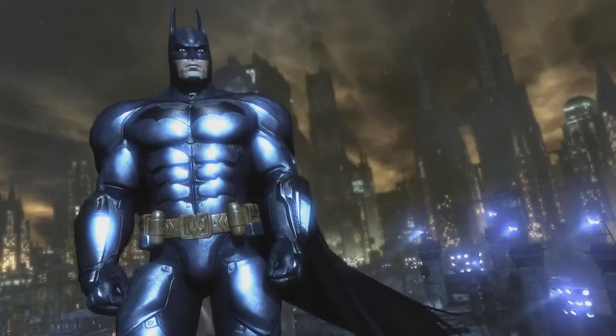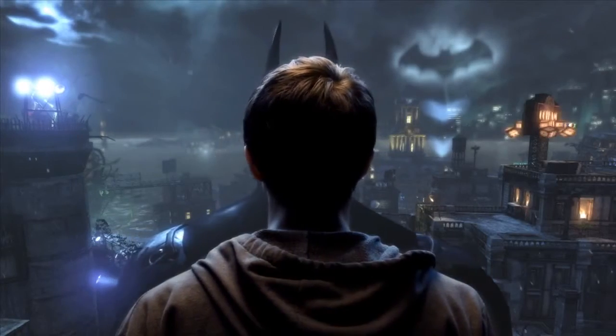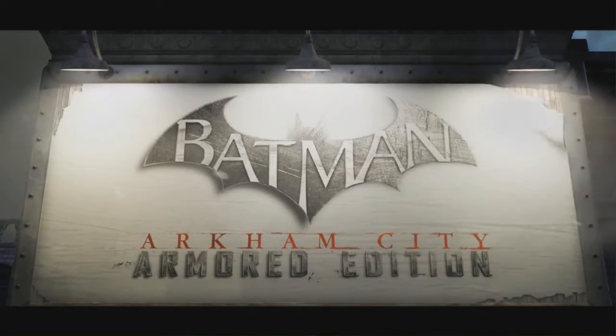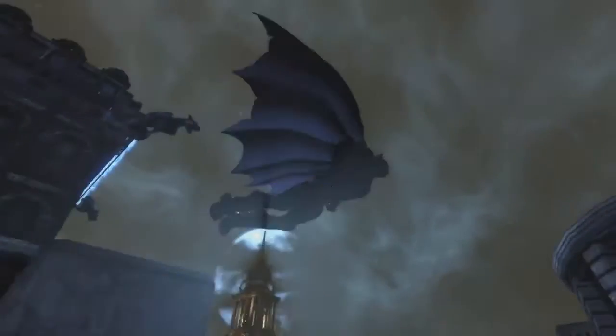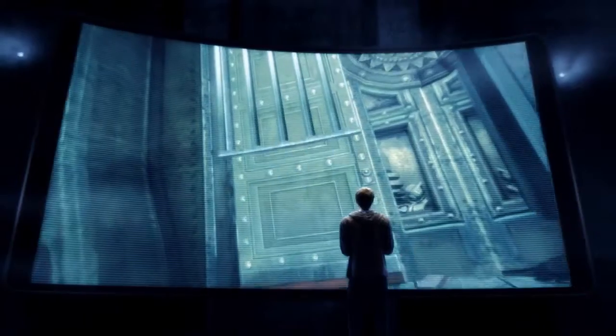Step into Batman's armored suit and become the Dark Knight like never before in the redesigned Batman Arkham City Armored Edition for the Wii U — the most immersive version of 2011's best action game.